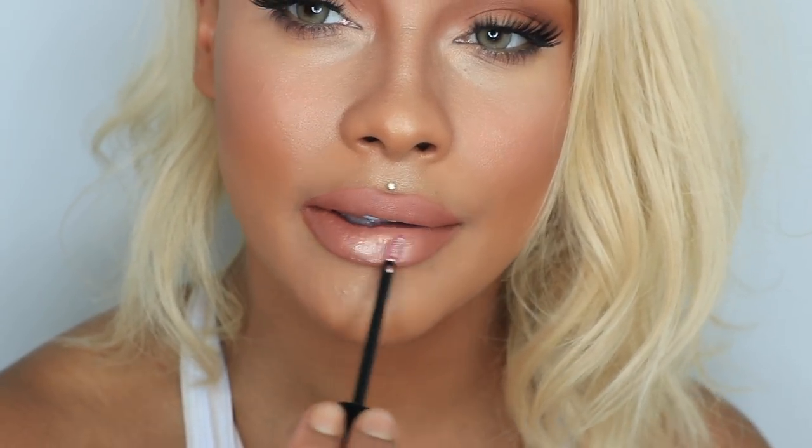Eyebrows on, eyelashes on — I think we're doing something here. So I'm going to do a super quick lip. I'm going to go in with the Huda Beauty Transcenter Liquid Lip on the outer corners of my lips, then take the Crush Liquid Lip and put it in the center, give it a little finger blend. I'm going to try one of these lip strobes in Angelic — I haven't tried these yet — and just drop that right in the center and give it a little finger blend.